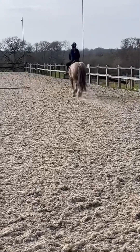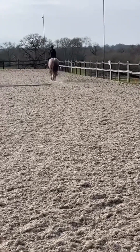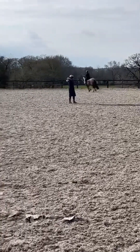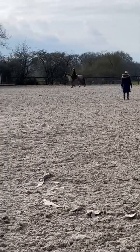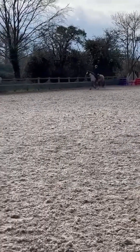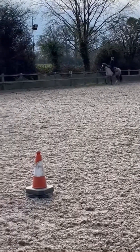Don't mind my bad position in this first canter. Now we're just cantering down the long side - still not quite on the track. She was quite speedy in canter and it was my first canter so don't blame me - well, you can blame me a little, but still.